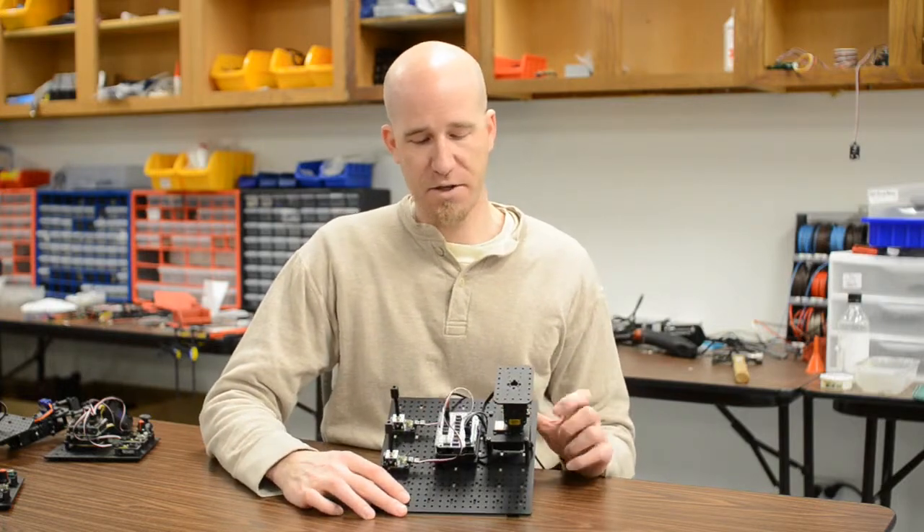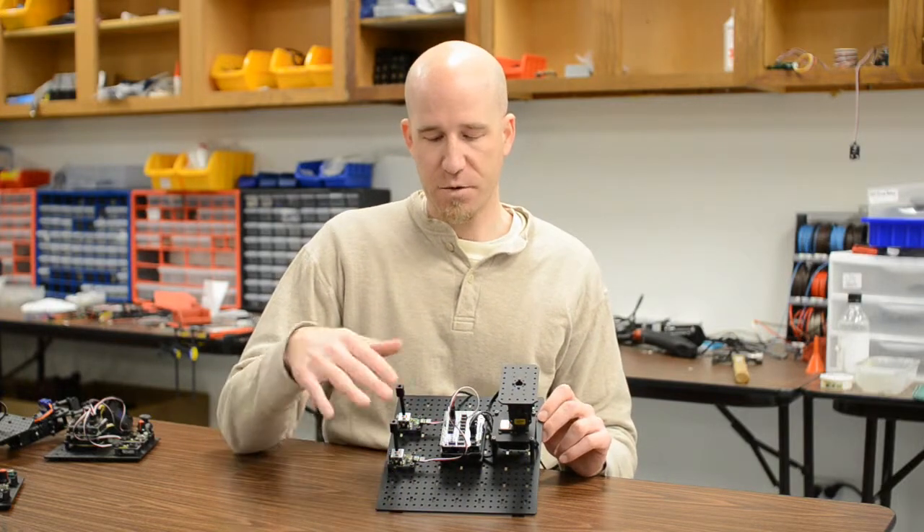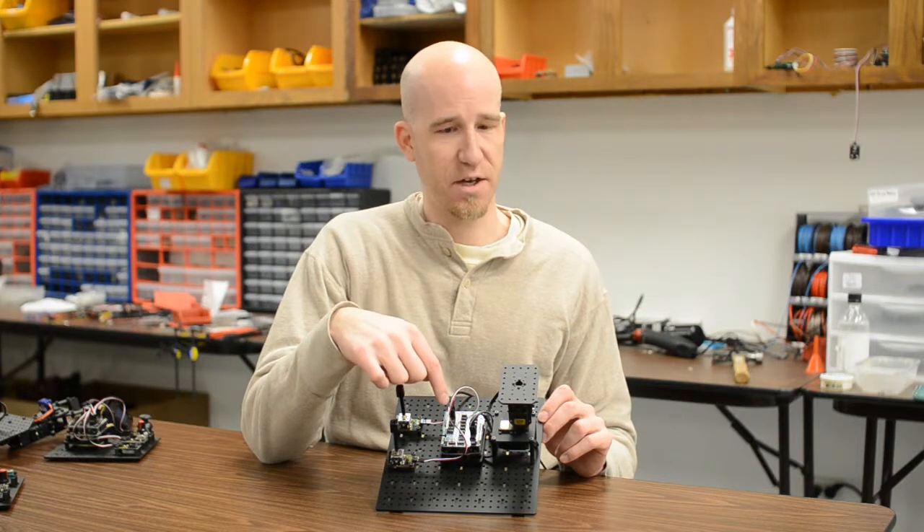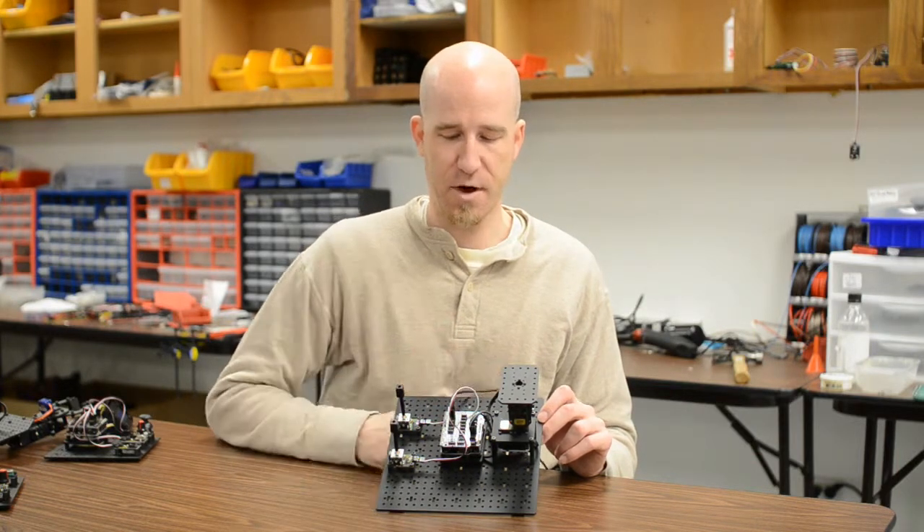On our workbench here, we have our pan and tilt bolted down on the front. We have two sensors on the back. All of them are connected to the sensor shield, which is sitting on top of a Geek Duino, and of course, you've got everything powered up here.